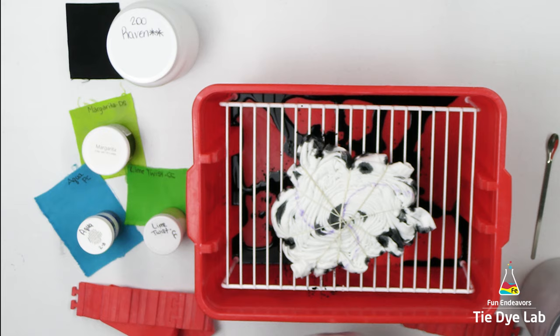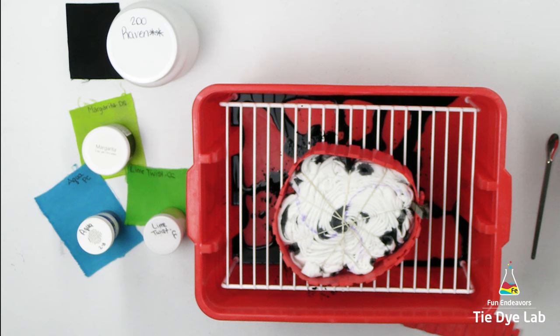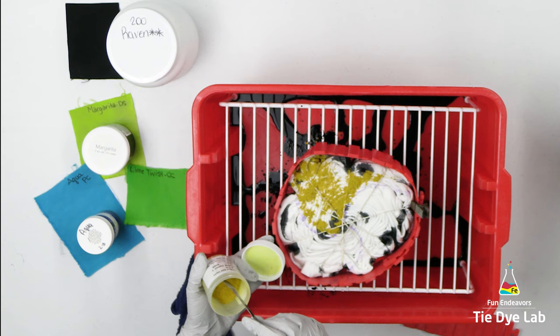Now I'm going to turn the shirt back over and place my silicone cake molds around the shirt. The dye colors I'm going to use on this side are Lime Twist from Custom Colors, Margarita from Dye Spin, and Aqua from Pro Chemical and Dye.